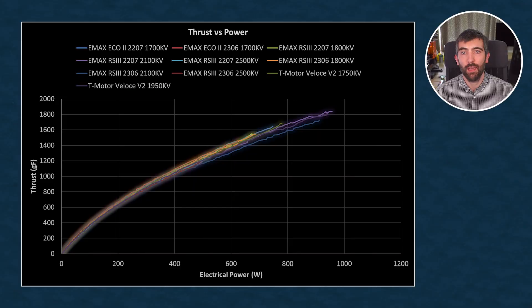It's not just top-end power that's important — the efficiency of the motor is also key. This graph shows electrical power consumed on the x-axis versus thrust on the y-axis, using a standard 5x4.5x3 test prop. The 2306 2100 kV motor is the least efficient, followed by both 2500 kV variants of the RS3 — even when run on 4S they're less efficient than the 6S versions. If you're looking for efficiency, the 2207 or 2306 1800 kV RS3 are the ones to choose, and they're similarly efficient to the Veloce V2 1750 kV and the old 2207 Eco2.